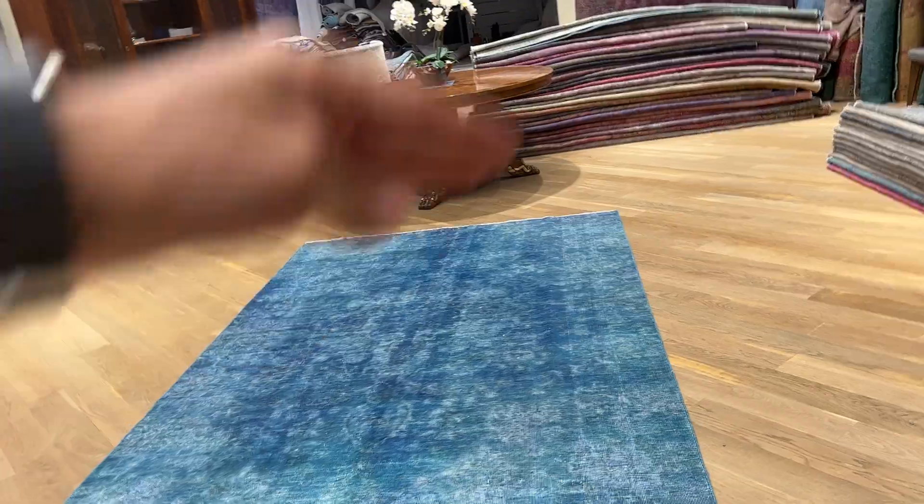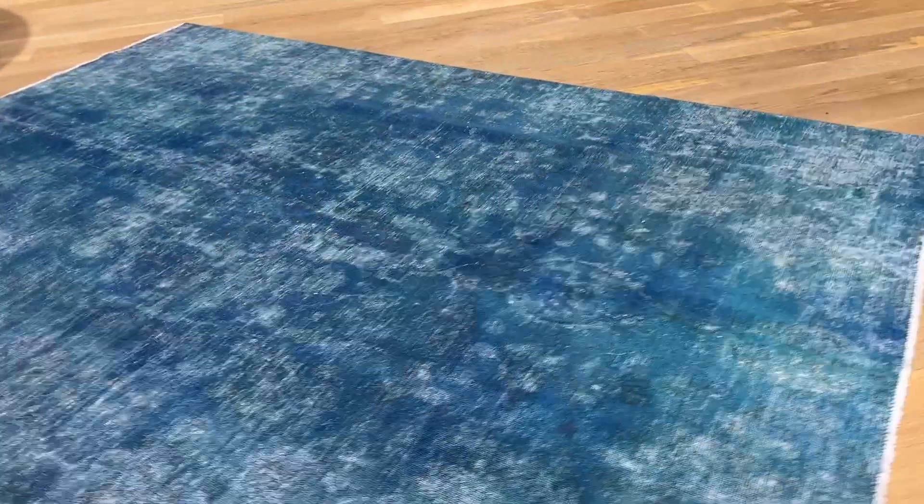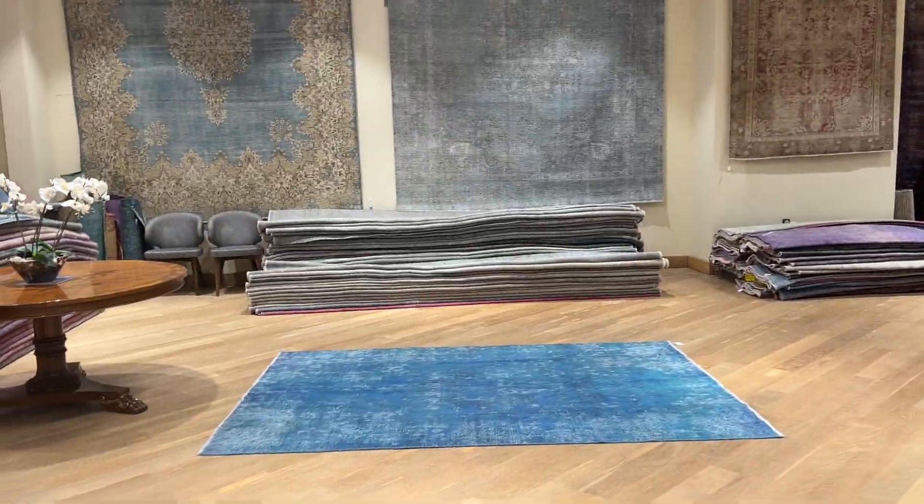We can take the top, the bottom, or both, and make it round or square — keep that in mind. It's a very beautiful design on this carpet; I think it's more beautiful in reality than it is in the picture or video.